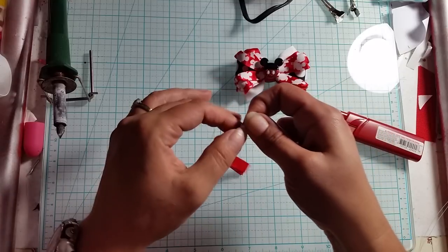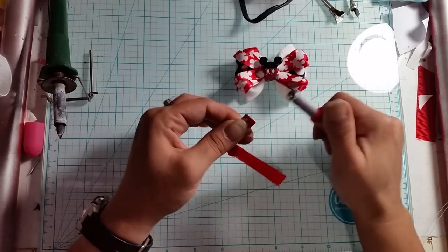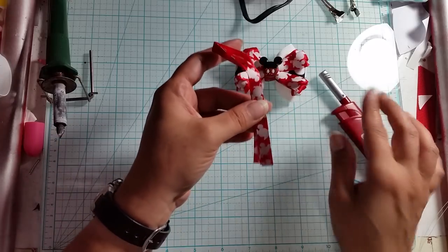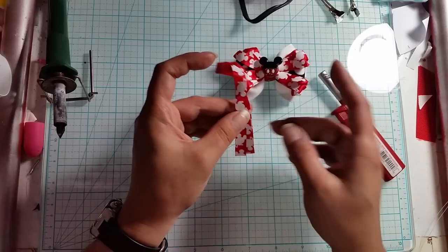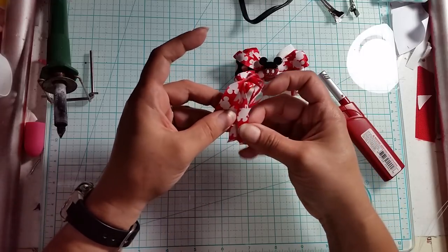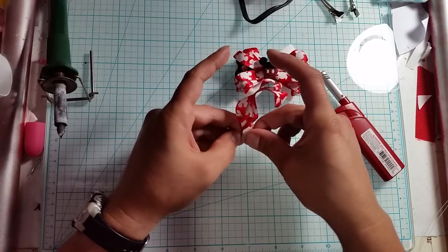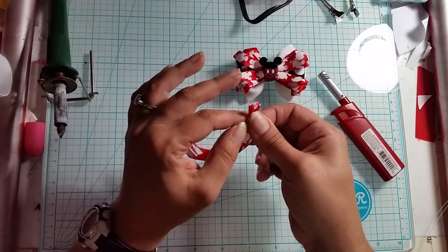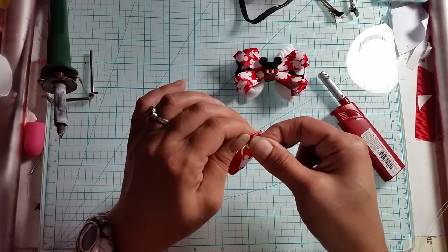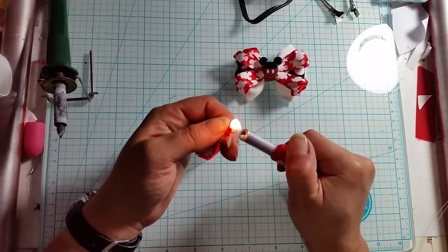We're going to take our lighter and heat them and seal all three layers together so it looks like this. Now we're going to do the same thing with the other one, but the opposite way - the top is going to go this way and the bottom this way. Same thing: middle one behind the bottom one, top one behind the two, then line everything up together all nice and straight, and seal them all together.